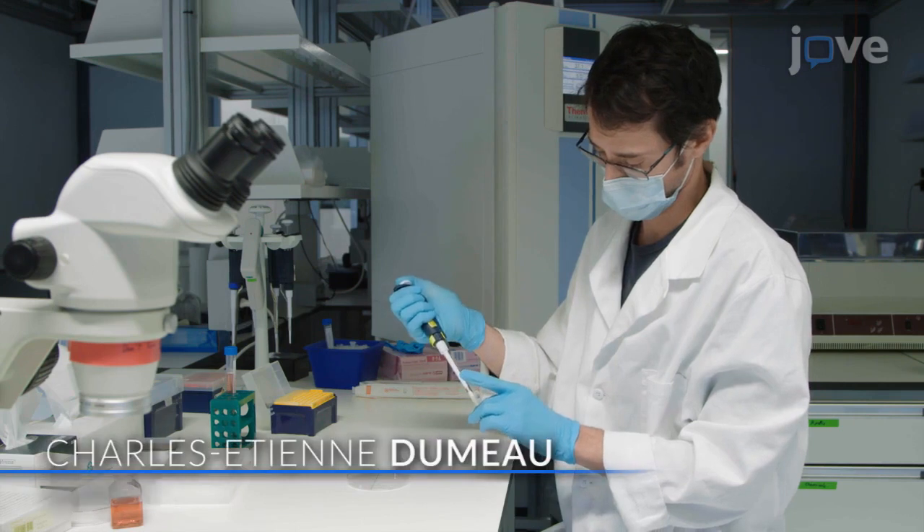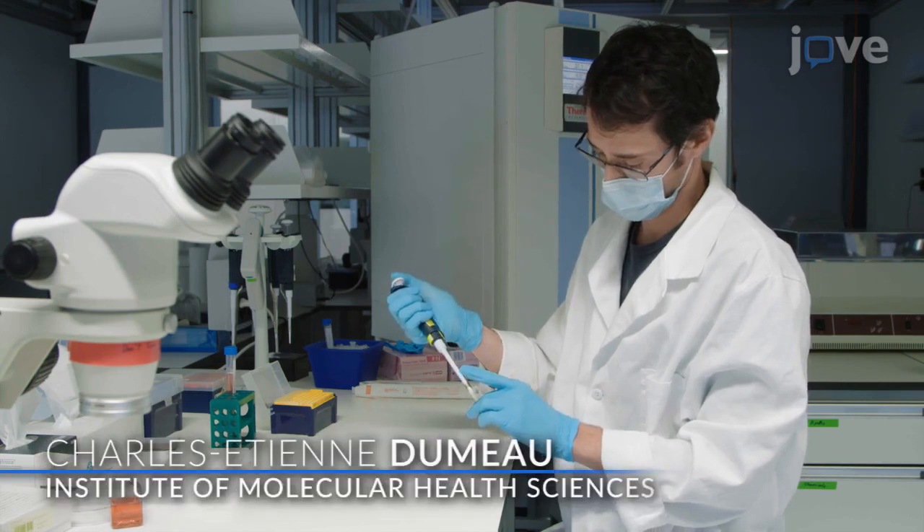As this method enables the allele-specific modification of paternal genomes in embryos, it is particularly applicable to studies of genomic imprinting and fertilization. Demonstrating the procedure will be Charles Etienne Dumeau, a mouse embryologist from my laboratory.